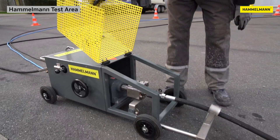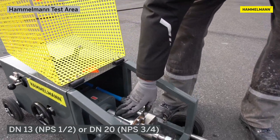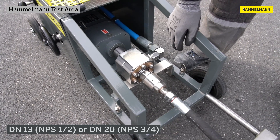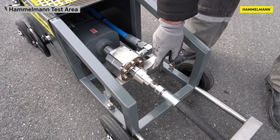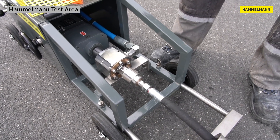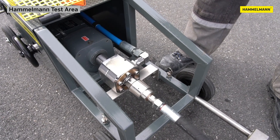Over here, under a protective cover, you'll find the rotary connection — in this case DN13, in the future also available in DN20 or up to 3000 bar or 43 kpsi. The rotational movement only starts via this connection when we reach a pressure of at least 300 bar or 4350 psi.